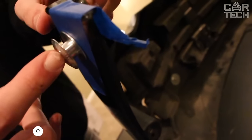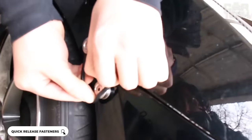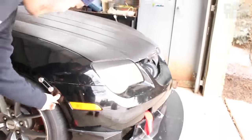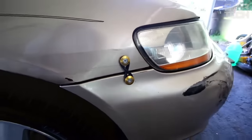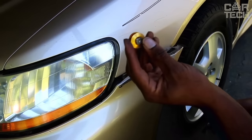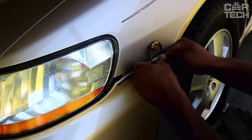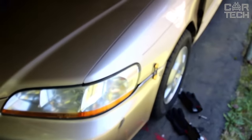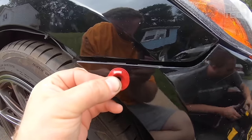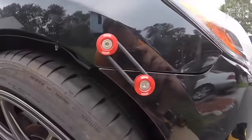Universal set of quick-release bumper mounts, made of a durable aluminum alloy. It consists of four aluminum snaps, four stainless bolts, four nuts, four washers, and two O-rings — everything you need for installation. The main advantage of these mounts is the ability to quickly remove the front or rear bumper without tools. It is enough to simply pull the handle and the part will detach. This is very convenient when you need quick access to the radiators. They will be a great addition to the tuning of your car. Installation is easy.